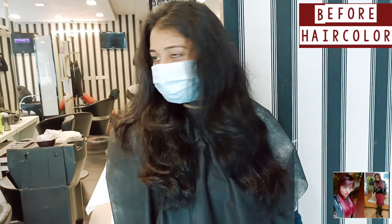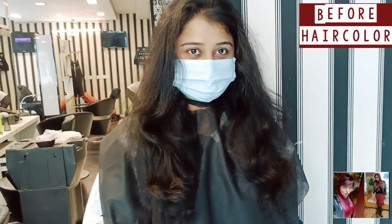Before hair color, as you can see here, virgin hair, very dark. And after — wow, such a beautiful and amazing chocolate brunette hair color without bleach.